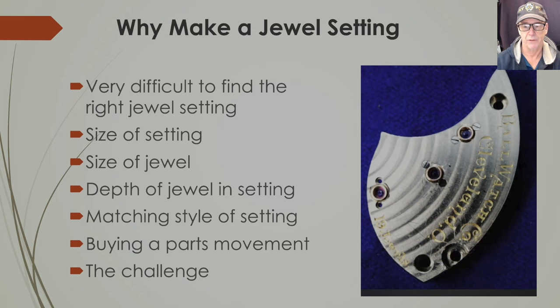Why would you want to make a jewel setting? Maybe because you're bored, or you want to try something challenging — or because you've got a watch with a jewel setting that has a rubbed-in jewel and you cannot rub in a new jewel. There's no way, so you have to make the setting because the jewel that was taken out destroyed the rubbed-in area. Jewel settings are really hard to find; I've been buying them off eBay for years and they're still very difficult to get.